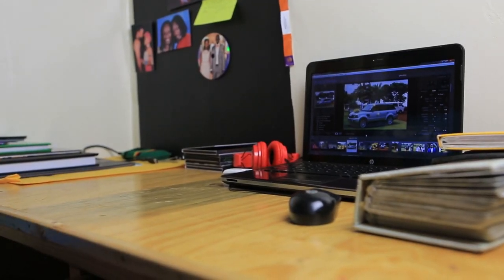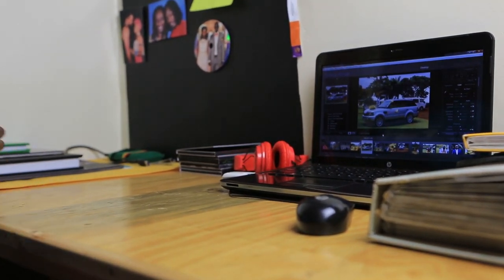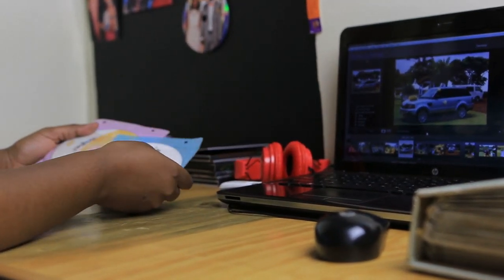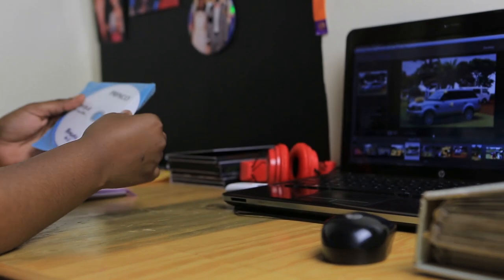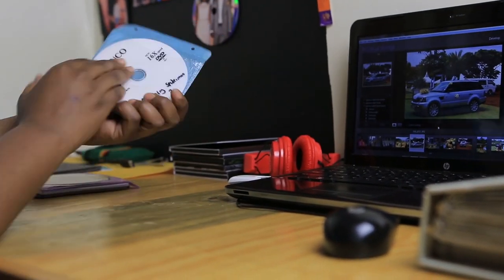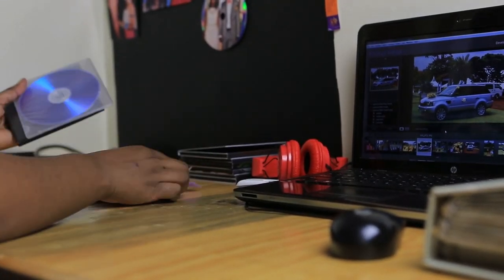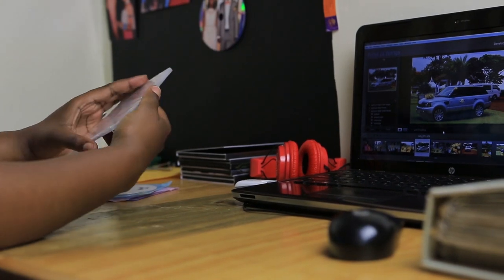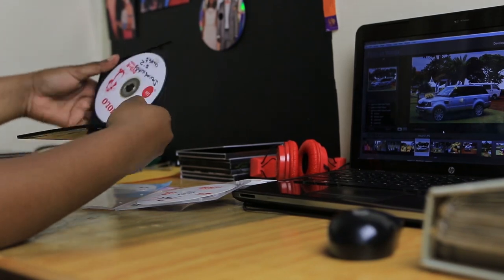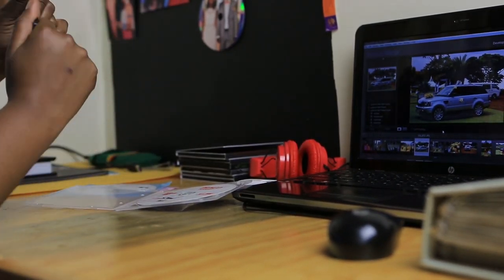Now we are going to the CDs, the covers, and how we package them. Unlike how they are normally packaged, whereby after you deliver a job you just get your CD and put it on a simple slip like this and give it out. There are so many ways of packaging it — either getting a clear case or a black case, printing your CD right on it, and delivering it.